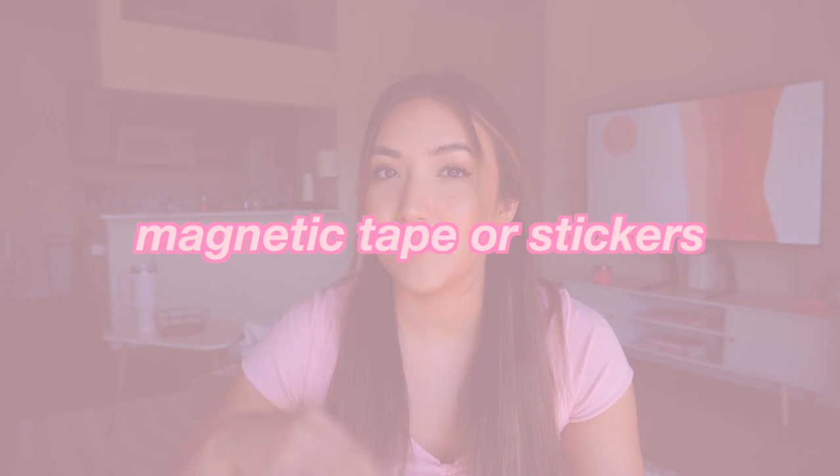Another thing you'll need and probably end up loving is magnetic tape or magnetic stickers. These are so great — I made sure I ordered some for this week because they are so perfect for having any decor on your whiteboard. If you bought borders for your whiteboard and want to put them up, using magnetic tape makes it so easy — you can just peel and stick it on and it'll be magnetic to the whiteboard.